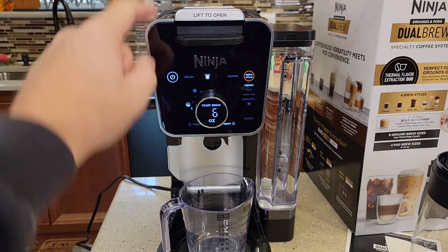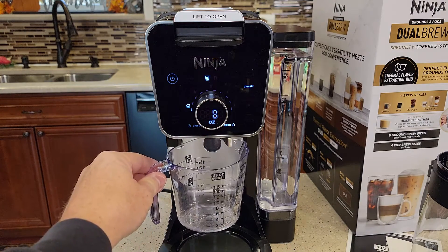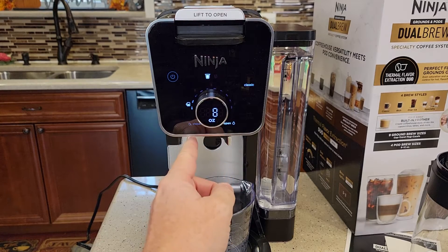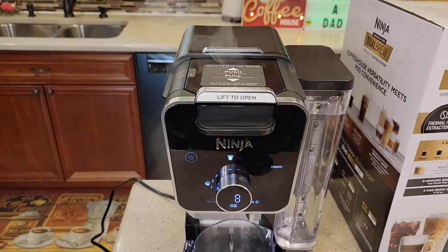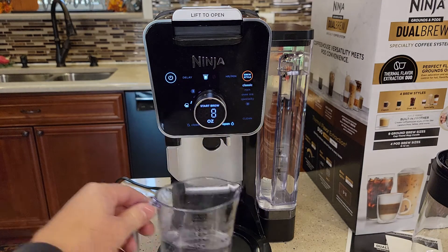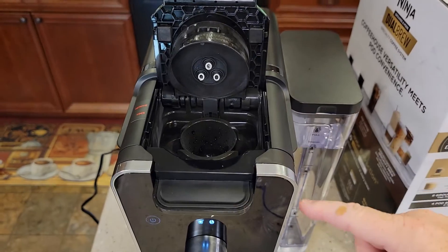Since we've got the K-pod adapter in here, the display shows ounces. Rotate the knob to 8 ounces and then just hit brew — press that center button. Hot water is going to come out the bottom and rinse the K-cup adapter. Make sure the lid isn't open; if it's enclosed it'll just beep at you and won't brew. You'll hear the pump running, and after about 20 seconds the hot water starts coming out. When it's done you get four beeps and it says 'end.' Dump that water out, then put the carafe under there — you can see it ran hot water through to clean the K-cup adapter.